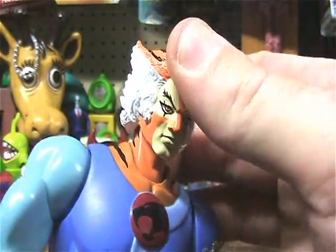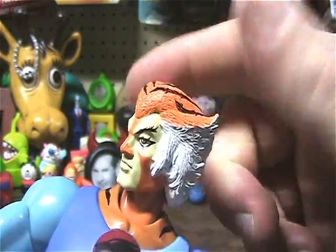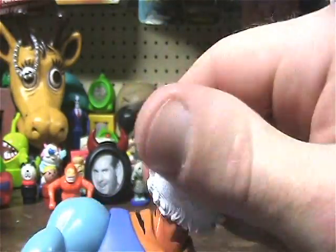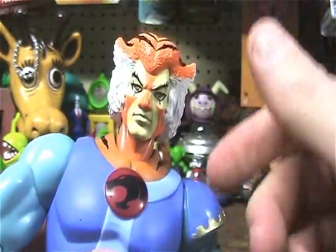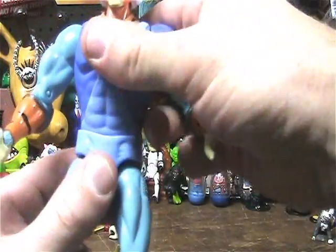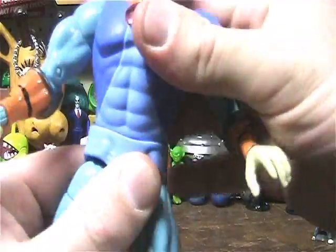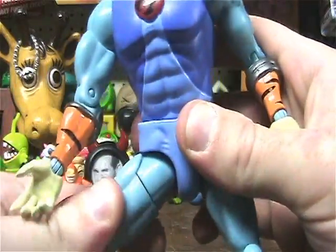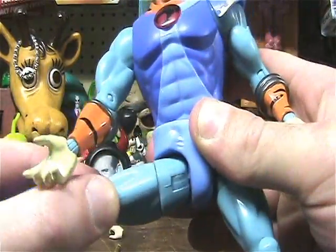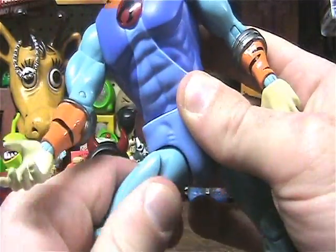The head moves forward — a little sticky, but it moves all the way around as well. Does he swivel at the waist? Yes, he does. He's got the ball joint in the crotchetal region.